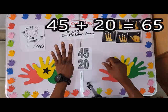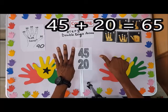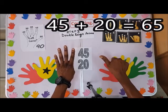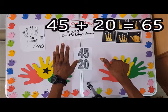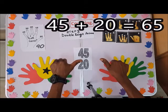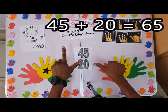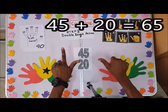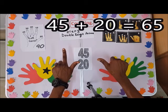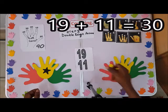Now 45 plus 20: I have 40 here and 5 here. For plus 20, I'll fold up the 40 — count 10, 20 — so here I have zero. The answer will be 65.